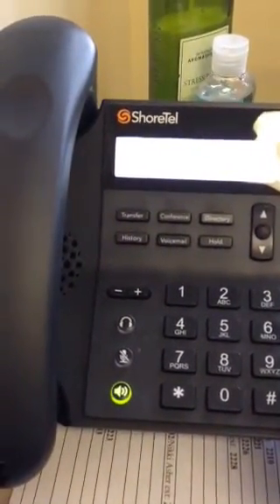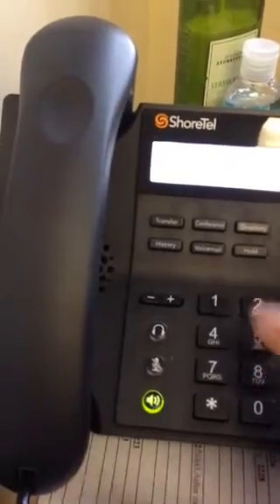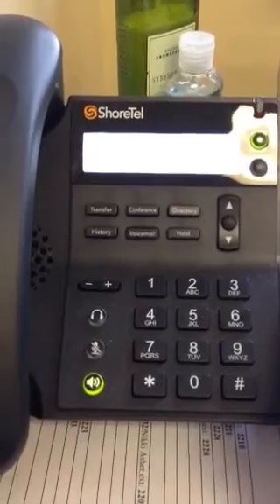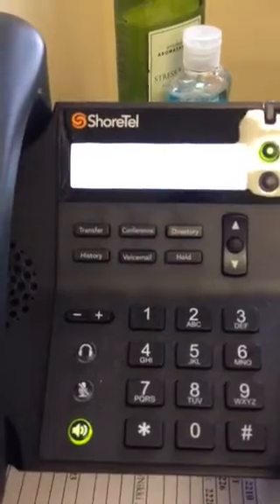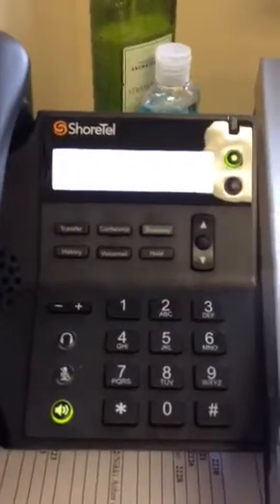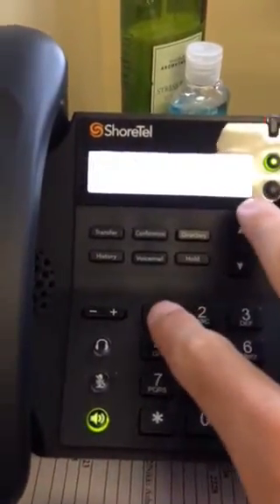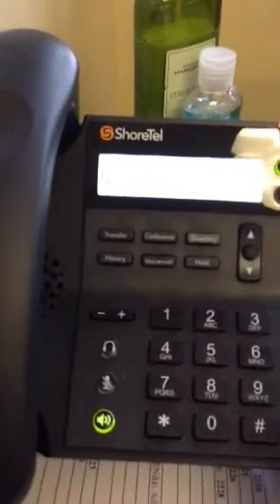Please re-enter your new password followed by pound. Your new password has been set. You will now be asked to record your name. Please record your name at the tone — when finished, press pound. [Records: Dustin Washum.] If your recording is correct press pound, to review press one, to re-record press two. [Reviews it.] Dustin Washum — sounds great.